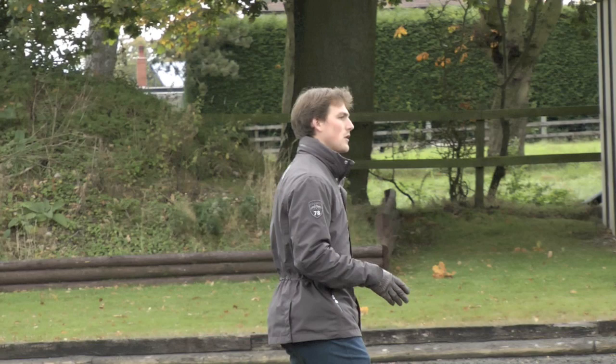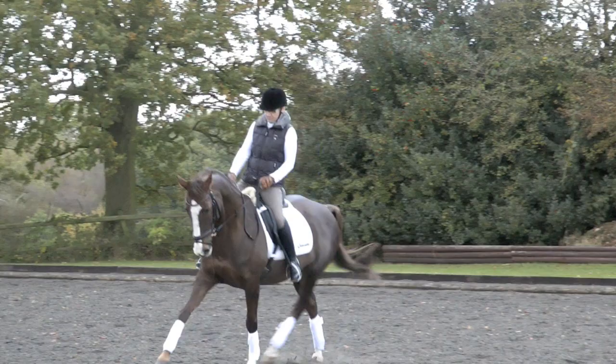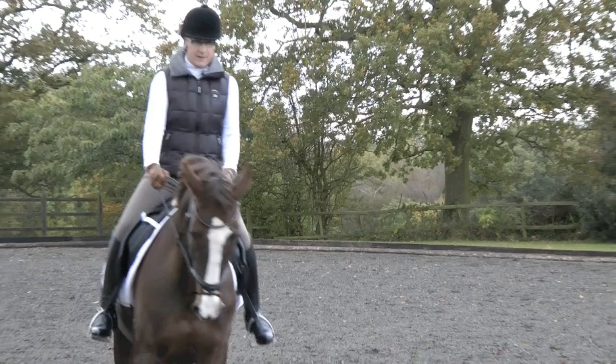Go a little bit more forward. Bend a little bit left every now and then, just so that you work a little bit on that left shape. And then straight, and trot on.